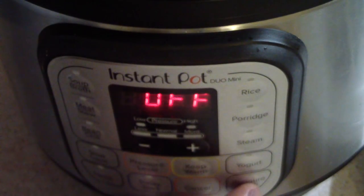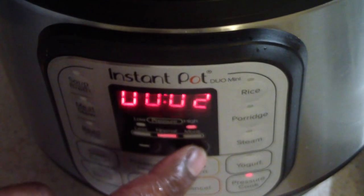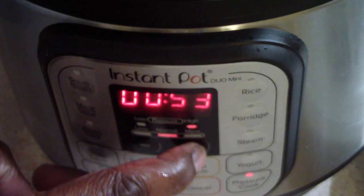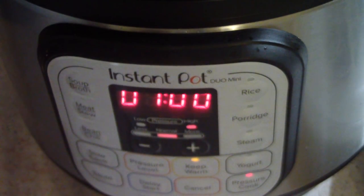Alrighty, so we are gonna go for pressure cook and we're gonna go all the way up to 60 minutes. Yep, that should do it.